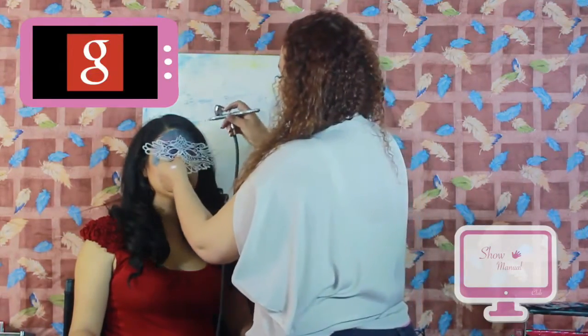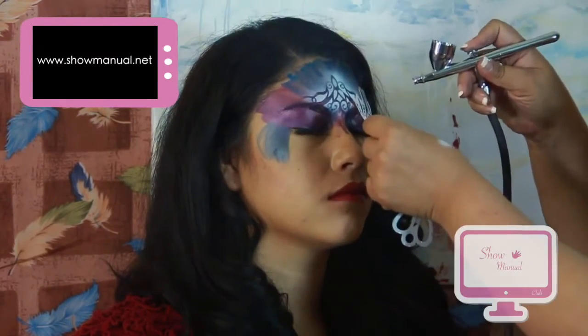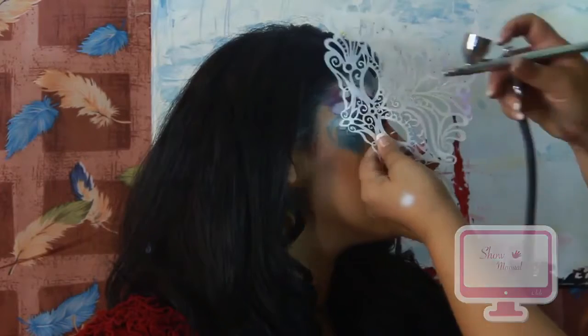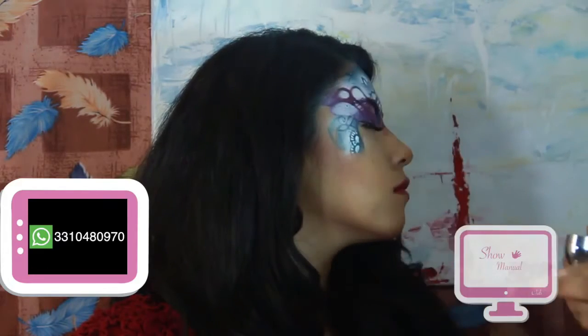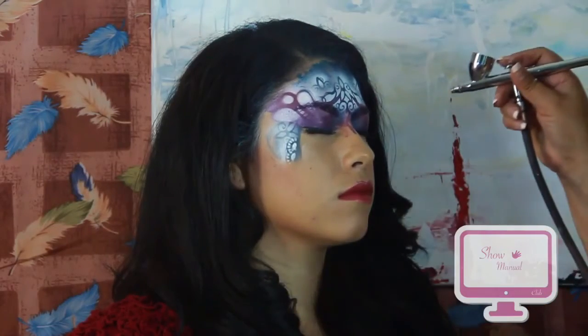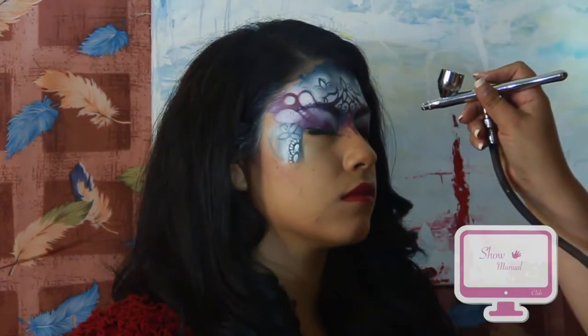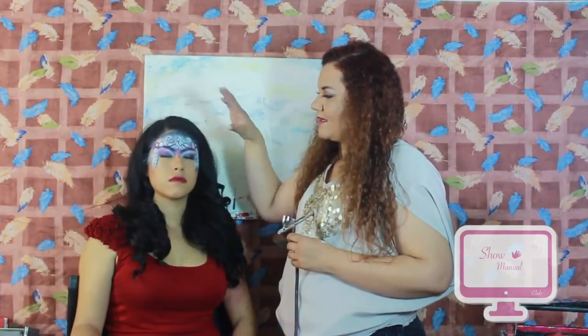Y comenzamos. Hacemos otro diseño por acá, y todo es el diseño que tú quieras. Cierra tus ojitos por acá. Ahí lo que hicimos es ponerle en el área de luz un poquito de luminosidad para que su manera se vea intensa y tu diseño se vea también cargado de luz, para darle brillo de color.